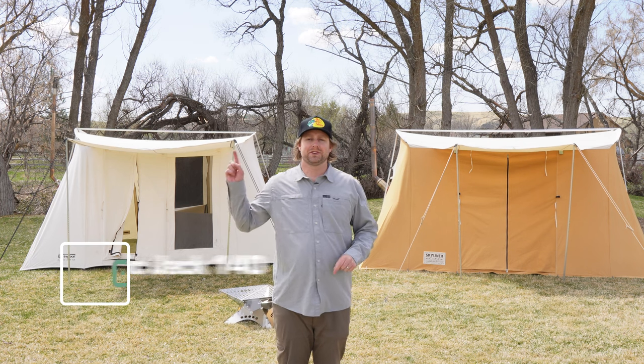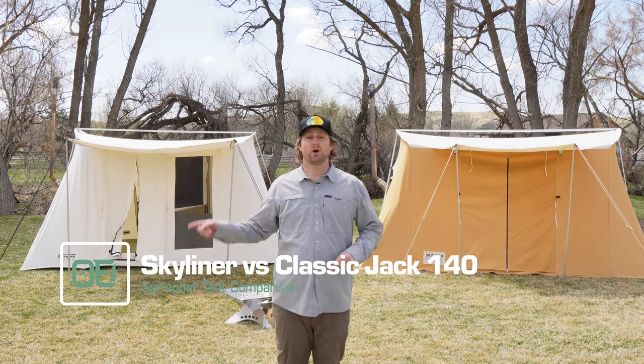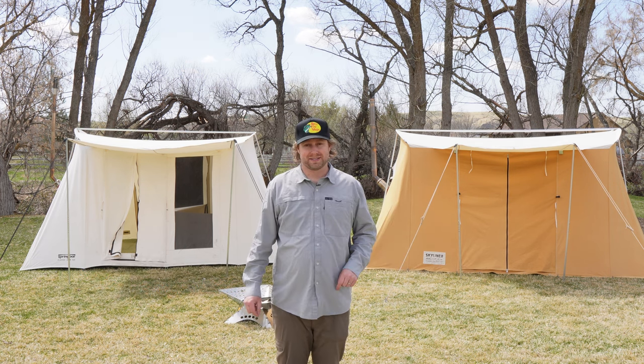The Spring Bar Skyliner or the Spring Bar Classic Jack 140? Made in USA or imported? $2,100 or $1,200 bucks?